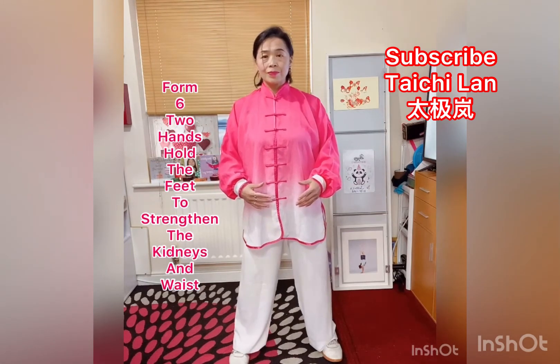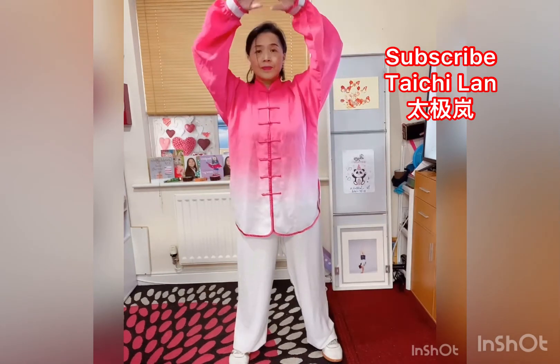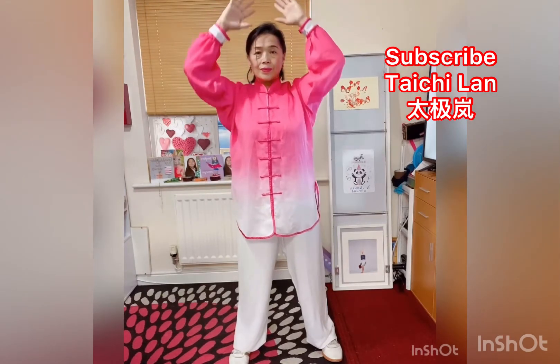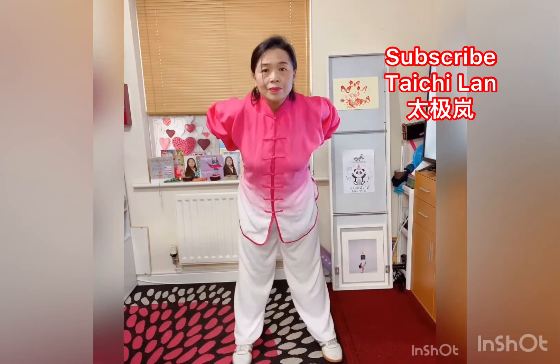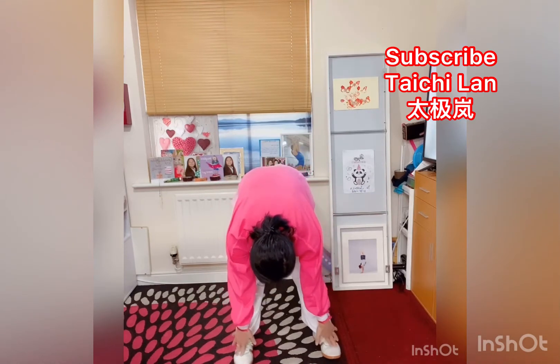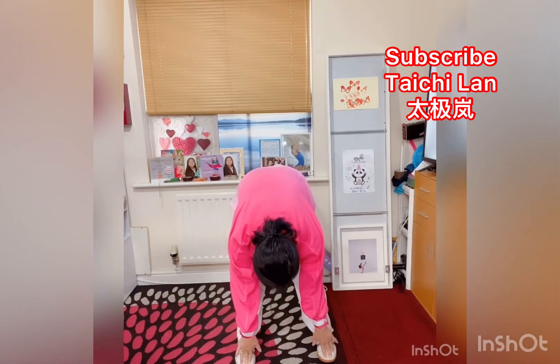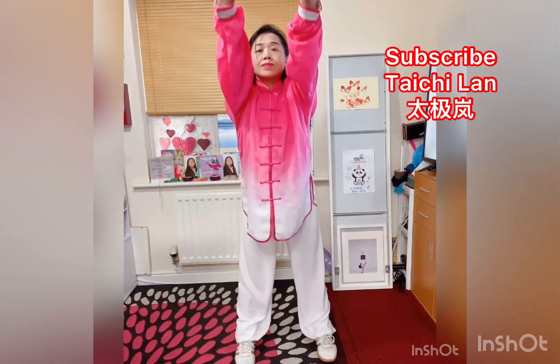Form 6: Two Hands Hold the Feet to Strengthen the Kidneys and the Waist. This form involves a stretch upwards followed by a forward bend and a holding of the toes. First, press down with your two hands. Inhale and raise the hands to get up, exhale to drop. Inhale through the palms, exhale, bend over, touch down, and press palms.